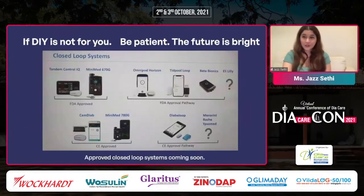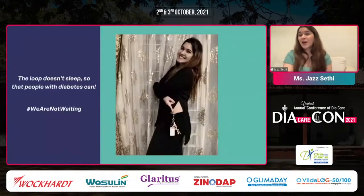Finally, if DIY is not for you — if you think it's too much, you don't want to code — be patient, because the future of type 1 tech is very bright. As just shown at the EASD conference this morning, there are approved closed-loop systems coming out very soon. Once the 'We Are Not Waiting' movement started, industry also picked up speed seeing that patients weren't waiting. If DIY is not for you, don't worry because something is coming your way. The loop does not sleep so that people with diabetes can sleep. It has truly changed my life, and if made accessible to everyone, I believe DIY loop is the future of type 1 diabetes. Thank you so much — happy to take questions.